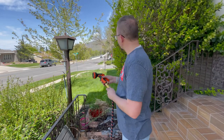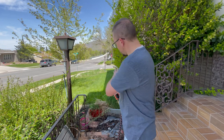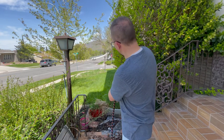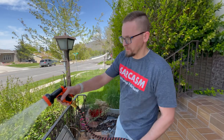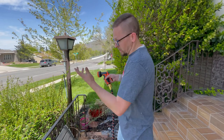We have the sprayer installed on the hose and it's currently set to the shower setting, which is really great for watering plants like you see around here. It gives nice even coverage with a good amount of water coming through. Now we'll go to the cone, which does more of a conical shaped spray.